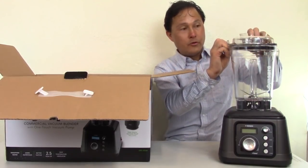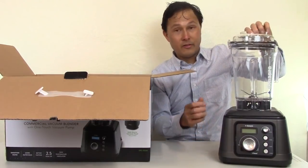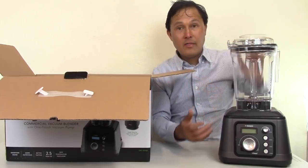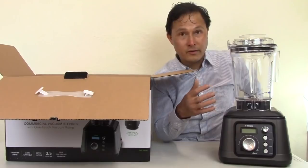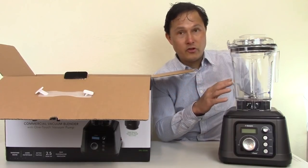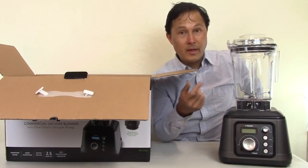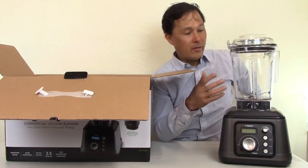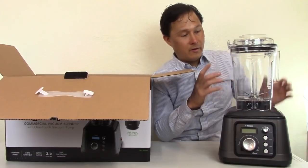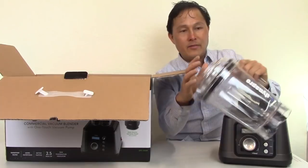This new unit I like better because it's clear. The old top was black; this one is clear as well — it looks a lot more sharp. The container works the same, just a different color. I was told the reason for the change is that when they sought the NSF certification, the NSF required the container to be clear.